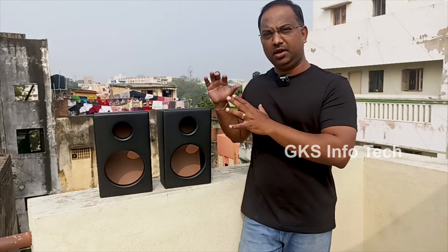Hi friends, welcome to GK Zenfotech. In our video, we will see a theater type or cross type speaker box.